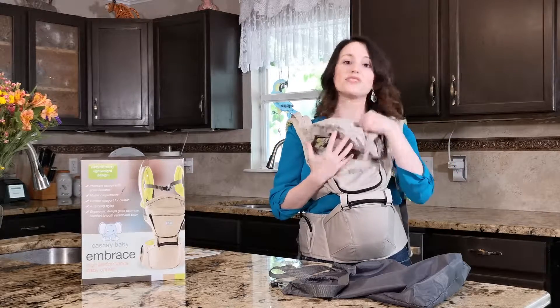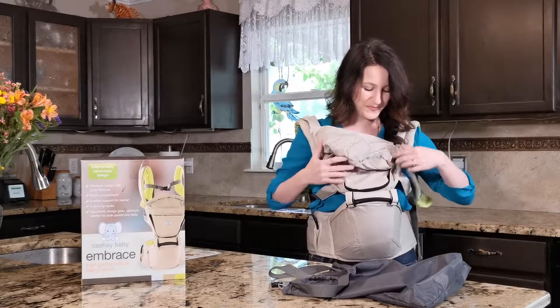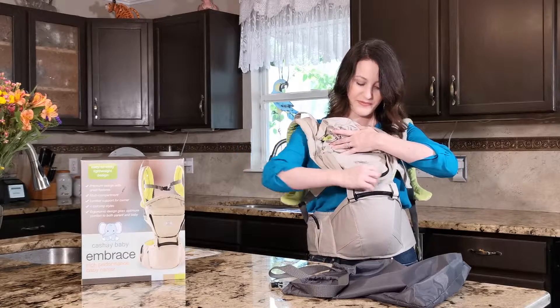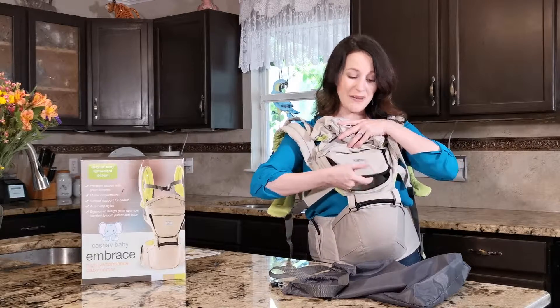It has a head support to protect your baby from the elements — the sun, wind, whatever it may be, even if the baby's sleeping. You also have a nice ventilated area and of course a sweet little pocket. That's where you can keep your phone if you'd like to play music for the baby.